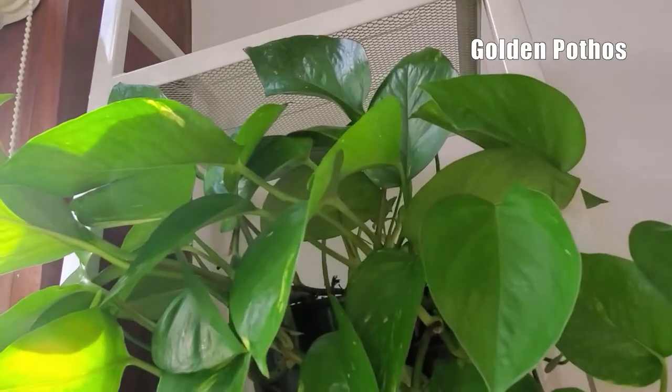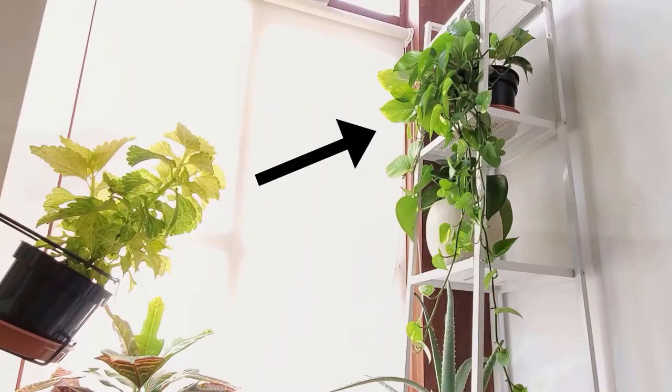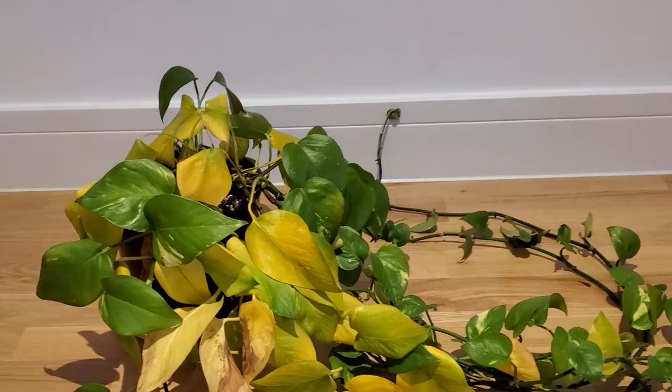Hi everyone! Remember this big pot of pothos that has appeared in a few of my videos? Well, this is what it looks like now.